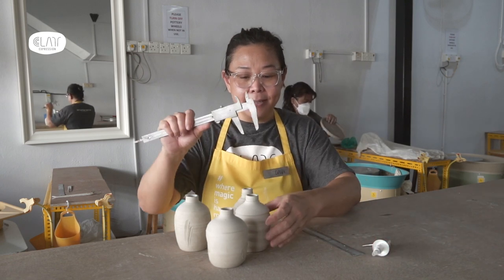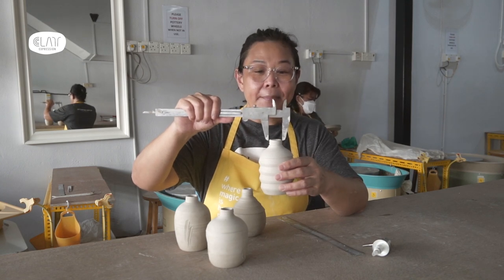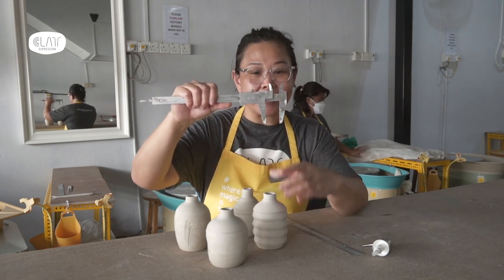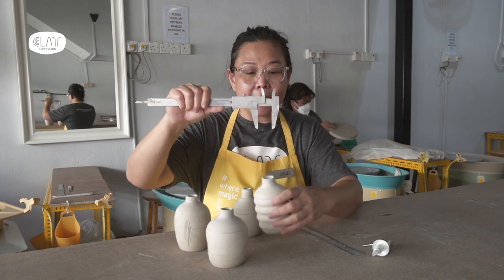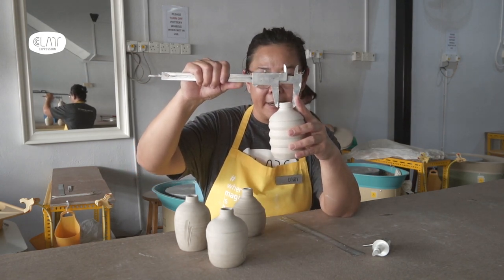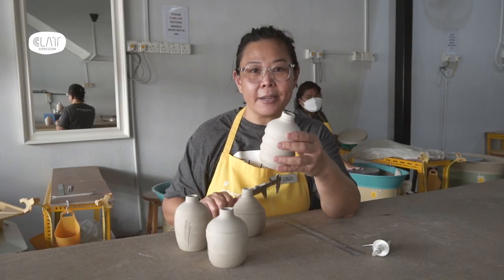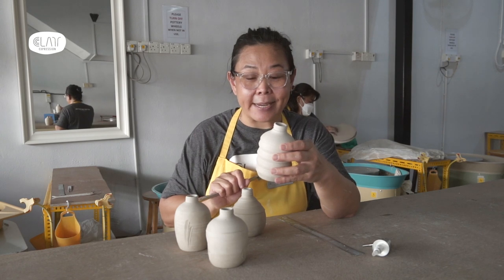I will show you afterwards — make this part the same size as what I've already measured. Now you can see a very big difference. There's already a gap because once the product is dry, it's already shrunk 8%.